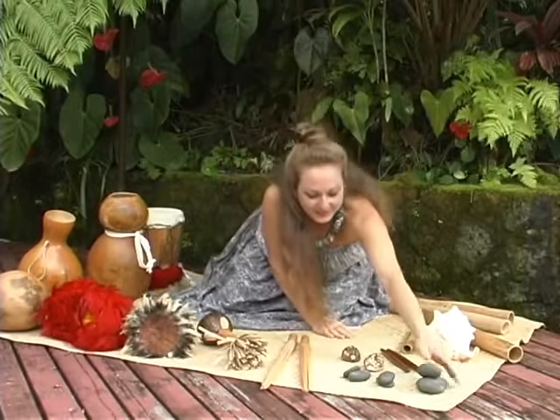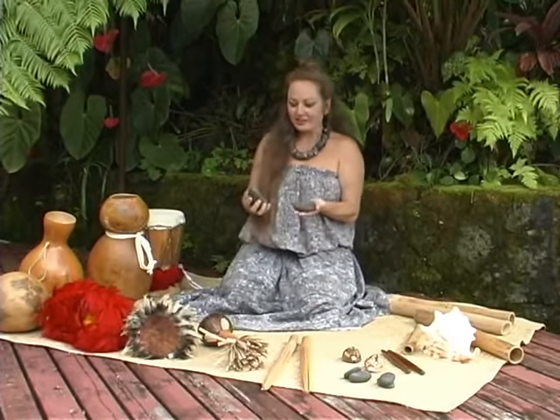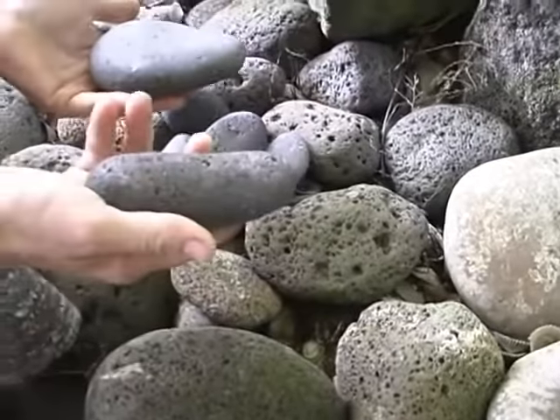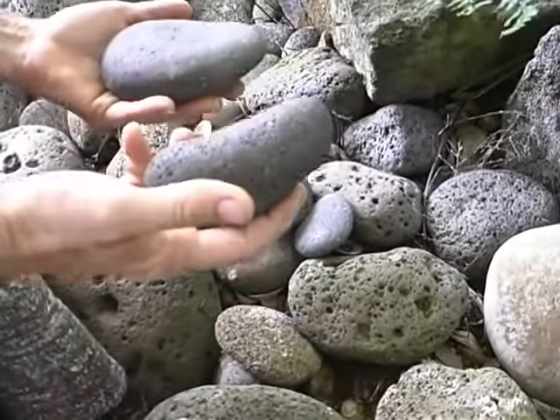The first one I'd like to share with you is the Pohakuli'i. This is Ku, and this is Hina — the upright male stone and the soft round female stone. Perhaps someone walking down the beach idly picked up a pair of stones — the first musical instrument.